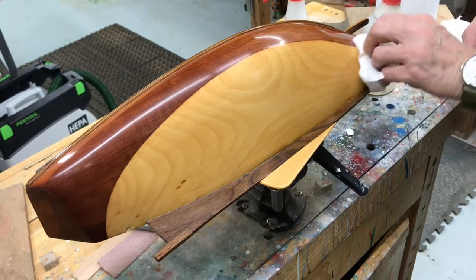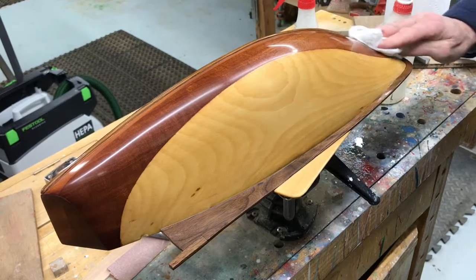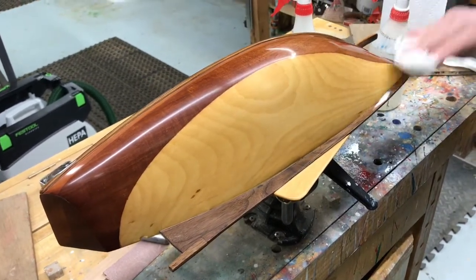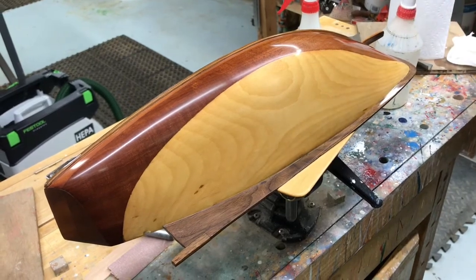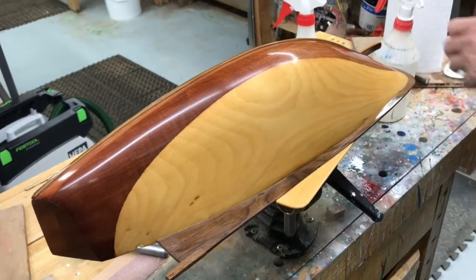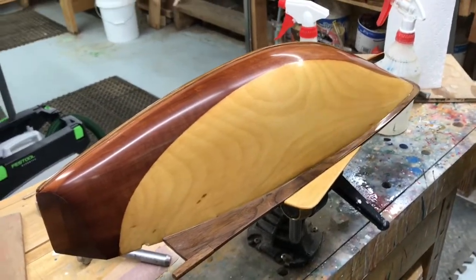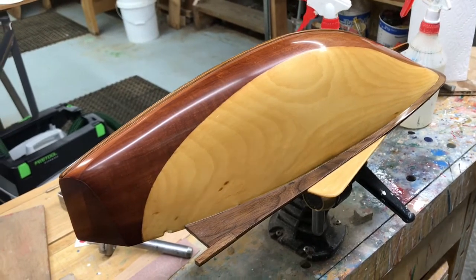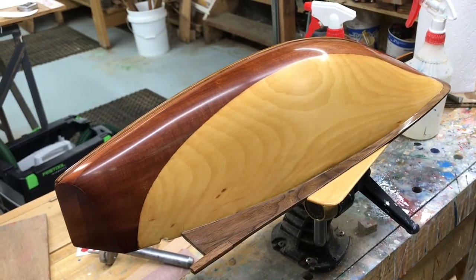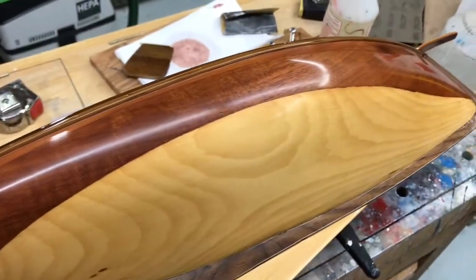Next time we'll be putting on a boot top — I think it's going to be red. Red might not show up as well against the mahogany, but we'll do the boot top, the cove, and then the finish: another polish and then the spray polish. The red gets done the same way. It looks beautiful!